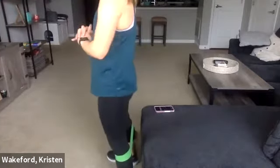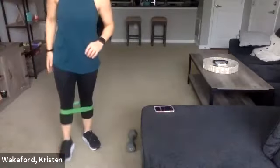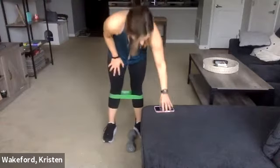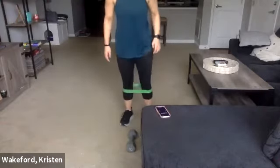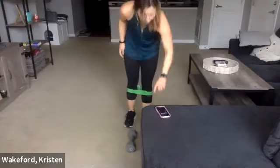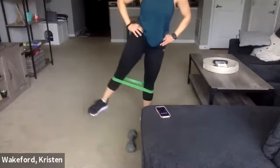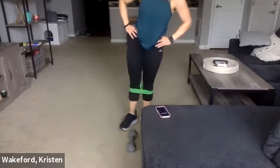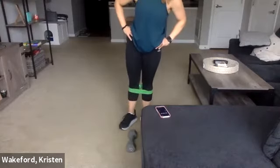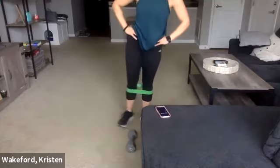One more. Good. All right — stand up nice and tall, we're going to do the opposite side here. Three, two, and one, go. We're going to do three rounds of this today, so after this we're going to go immediately into those squat walks again.